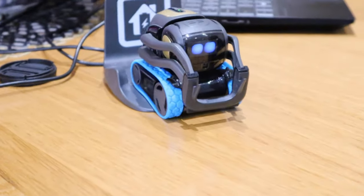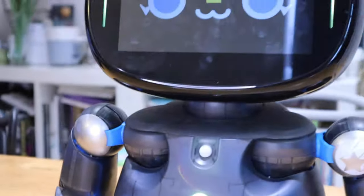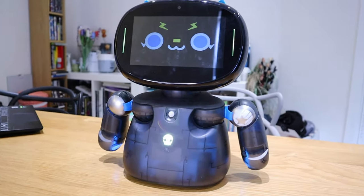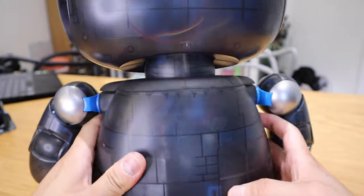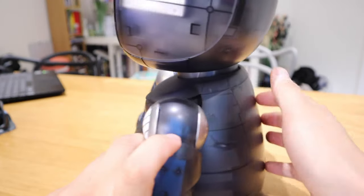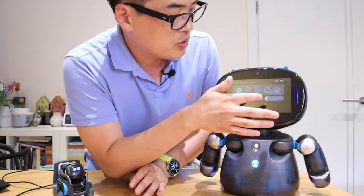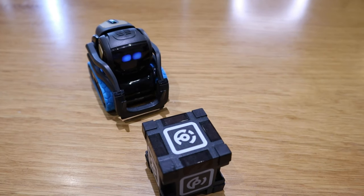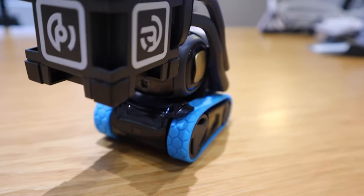Regarding automatic charging: Vector is well known for following the charger logo to its dock, backing itself in, and charging autonomously. Robot Creator DX only has a USB-C charger on the back, so you must plug it in manually. However, the battery life of Robot Creator DX is quite good — after more than an hour of use it was at 74%. Vector, once fully charged, moves for about 30–40 minutes before needing to charge again for about 15 minutes.